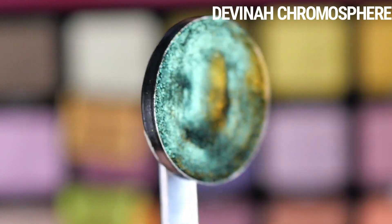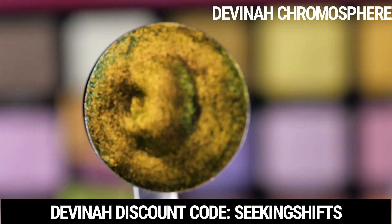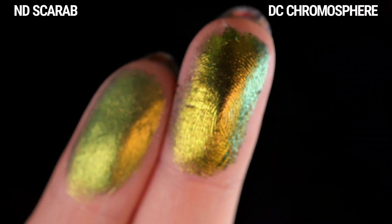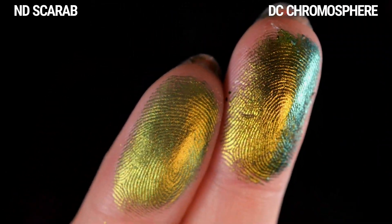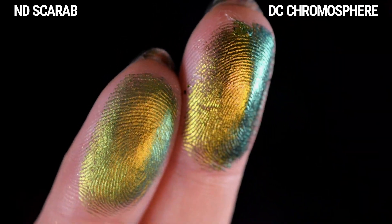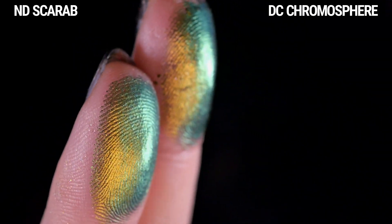The first one I have here is Chromosphere from Davina. This is a traditional black-based multi-chrome. It shifts from gold to green to teal to honestly blue too, depending on the lighting. This is one of the only black-based multi-chromes I actually enjoy using, and it's a lot more shiny. This is the closest color-wise, but the finish is very different, and it has that black base.